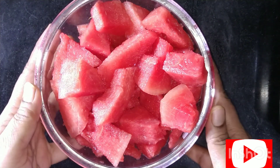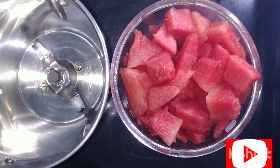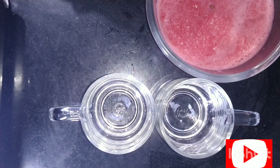First we should take watermelon pieces and put them in the grinder. After blending it, take them and pour it in one cup.